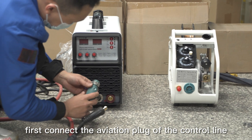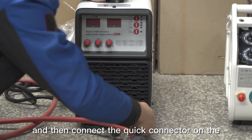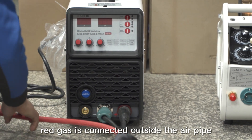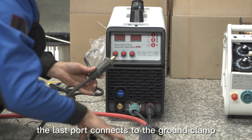First, connect the aviation plug of the control line, then connect the quick connector on the control line. The red gas connector is connected outside the air pipe. The last port connects to the ground clamp.